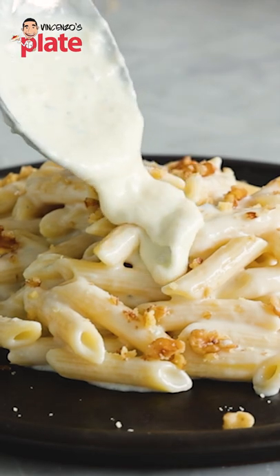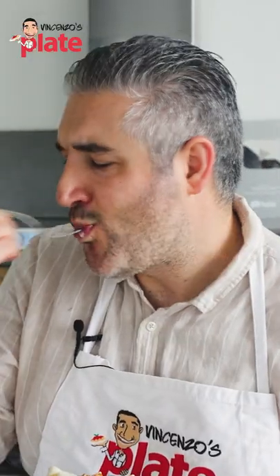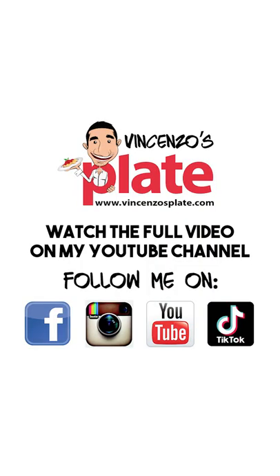Let me tell you, it's going to be so yummy to eat my food. Look how creamy. Let's have it. Mmm!